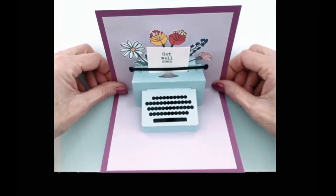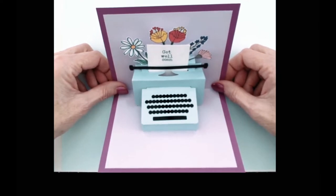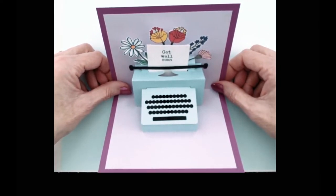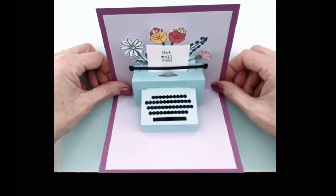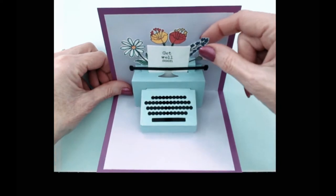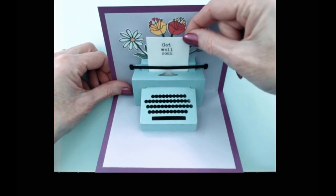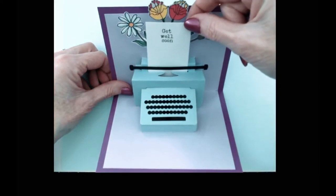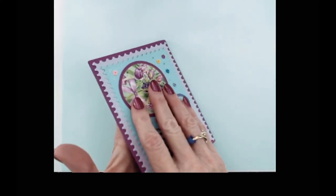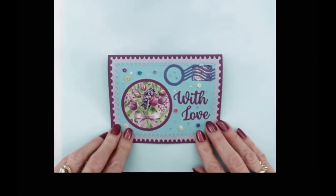Hi Crafters, today I'm going to show you how I made this card using the Creek Bank Creations Typewriter die set. It has a moving mechanism which you can stamp your own message on or write your own message, so that when you pull it up you can see more. The card will fold flat and fit into an A2 size envelope.